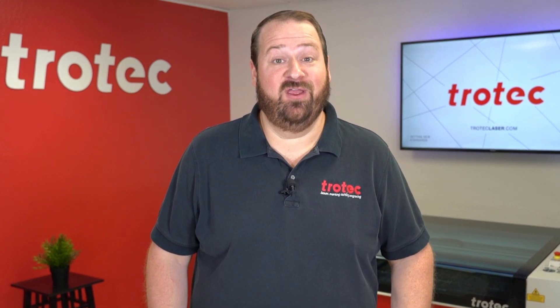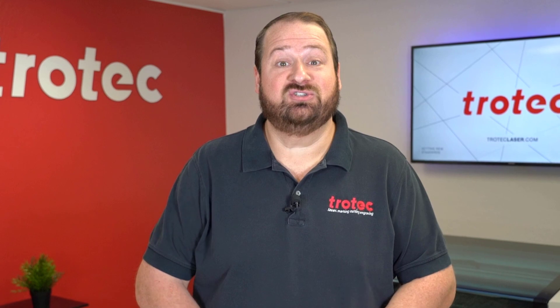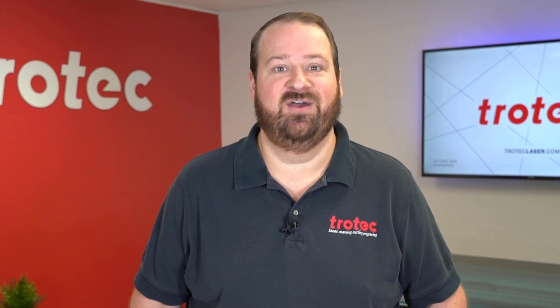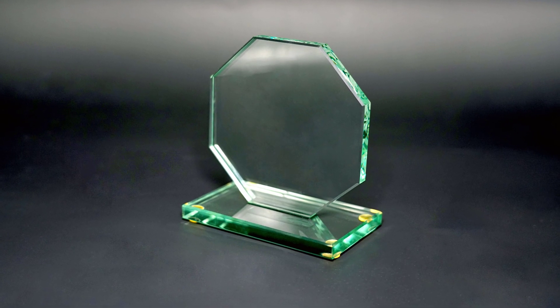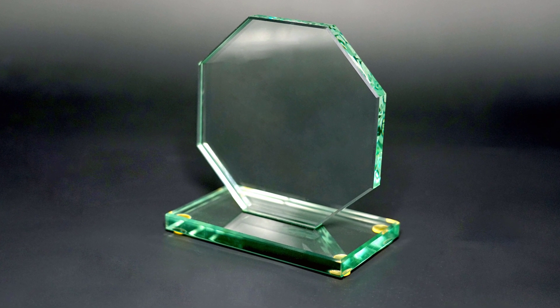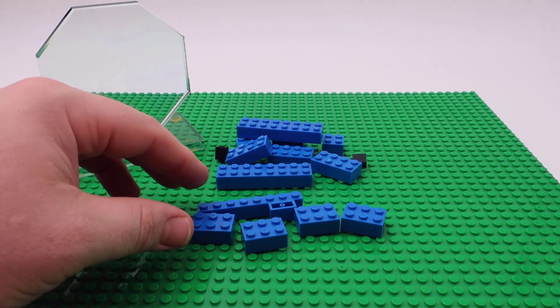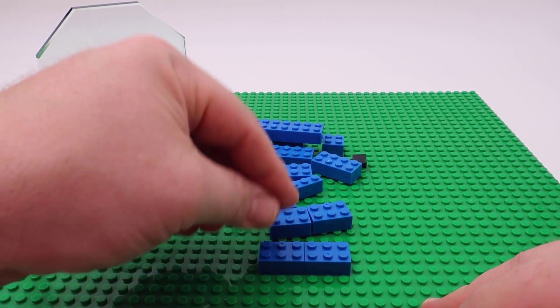Hey there friends, Laser Dave here from Trotec Laser to show you another exciting laser hack. Today I'm going to use common everyday Lego blocks to create custom fixtures and jigs for your laser system. When you have the need to laser engrave or mark low-quantity, oddly shaped objects, it can sometimes be difficult to hold this kind of part in place on a laser system to provide consistent results.